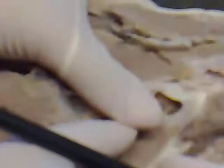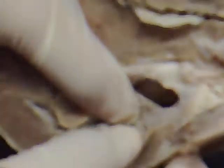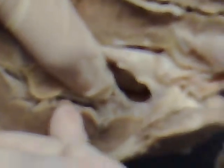The pectinate muscle is right here. Check to the other side — right there, yeah, right there. The superior vena cava is right here, and they're right next to each other. The inferior vena cava is right here — yeah, they're right next to each other.